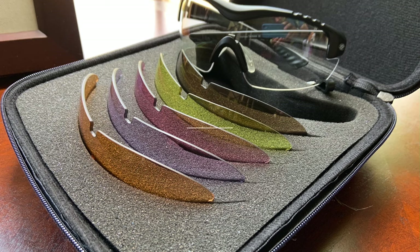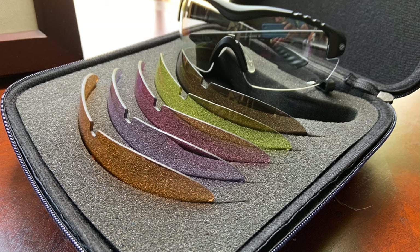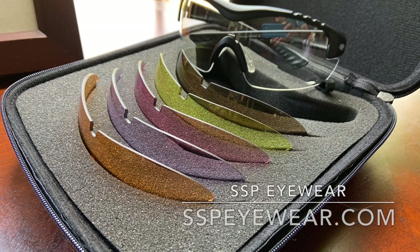Tangerine orange is for medium to low light conditions, and enhanced grapefruit pink is for medium light conditions. Check out their website at sspiwear.com for all the information on the Methow kit, and check out the full review at concealedcarry.com.